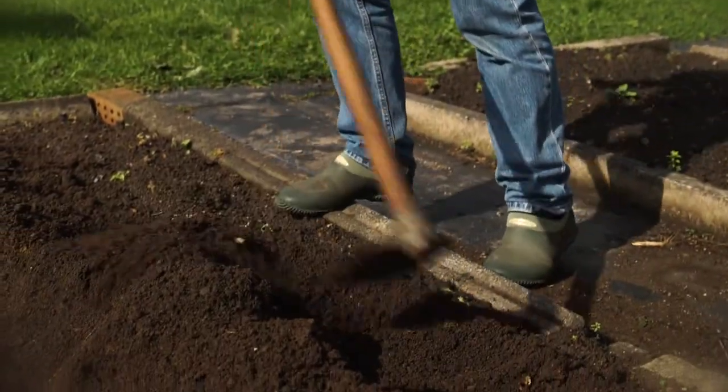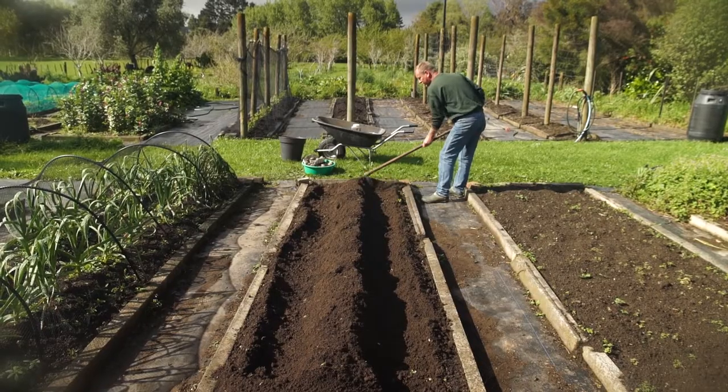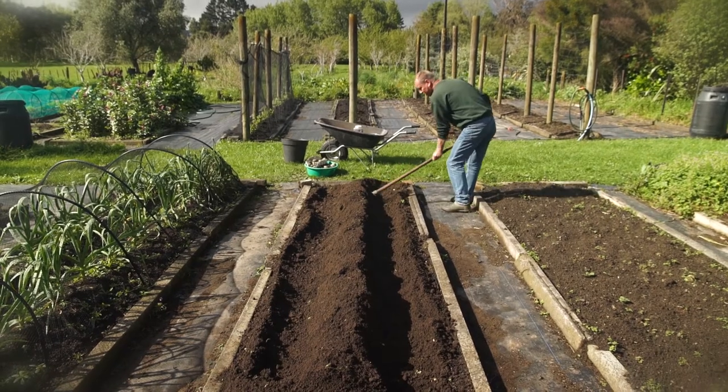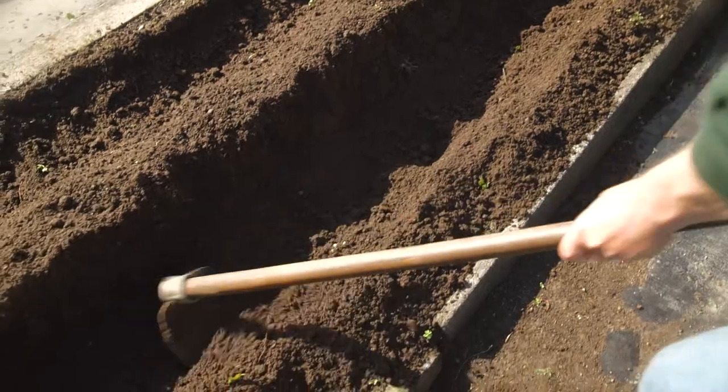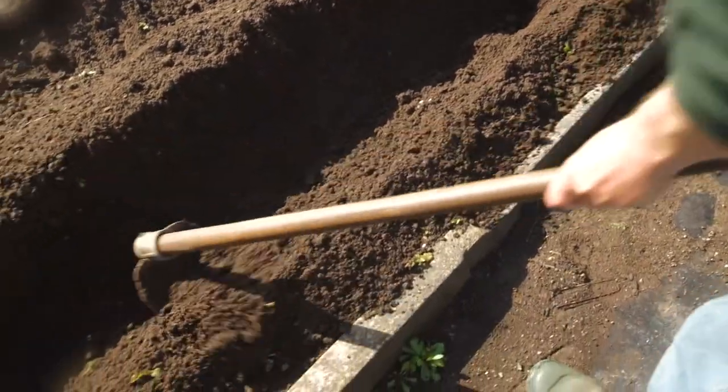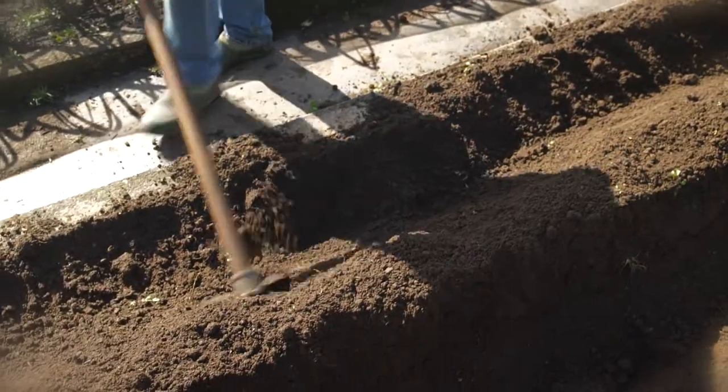I want to make these trenches as deep as possible. The deeper it is, the more potatoes I can get from it. I'm using my trusty old grubber to dig the trenches. You can use a spade, but I find this is usually the best tool for doing potatoes.